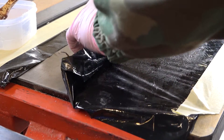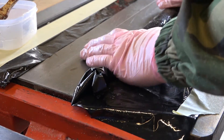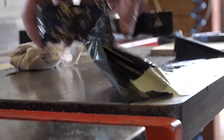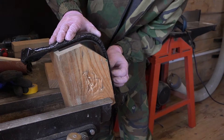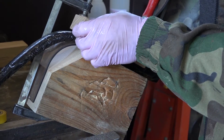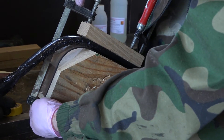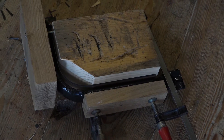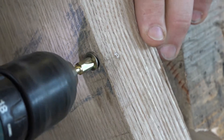Also, carbon fiber is wrapped in layers and bent on a template. Further, the piece is put in the oven at 50 degrees for 15 minutes.